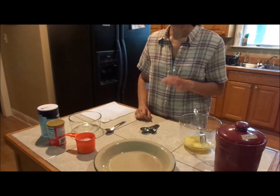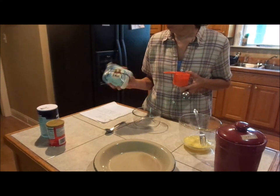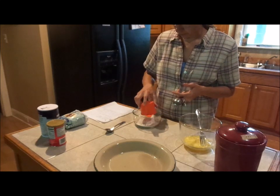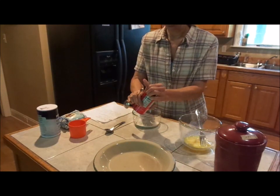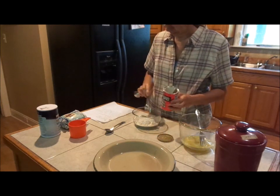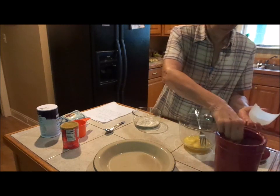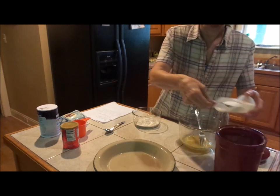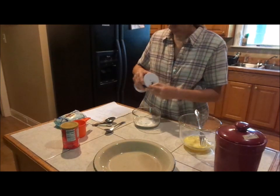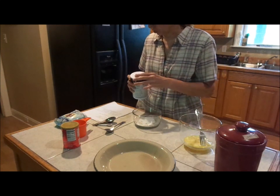We're going to be making a buttermilk pecan pie. This is Bob's Red Mill Baking Mix, three quarters of a cup, one quarter teaspoon of aluminum free baking powder, one tablespoon of sugar, a pinch of salt — not much salt.